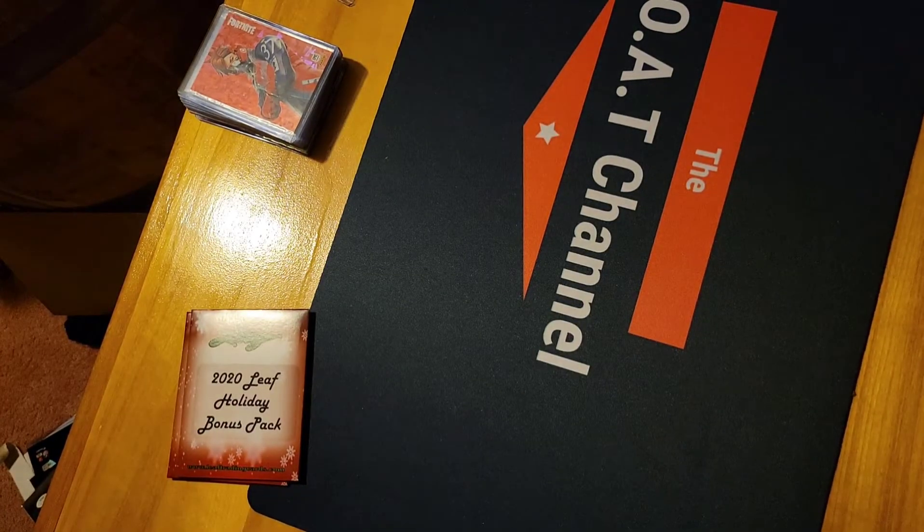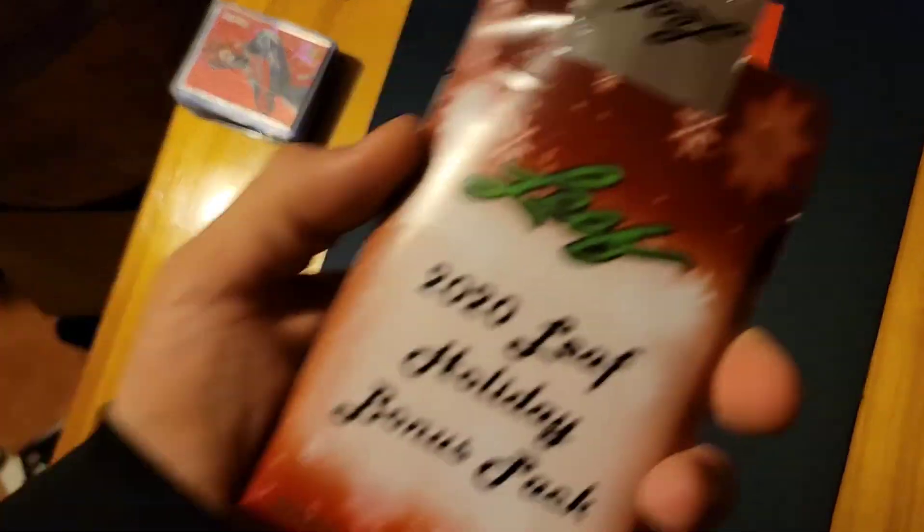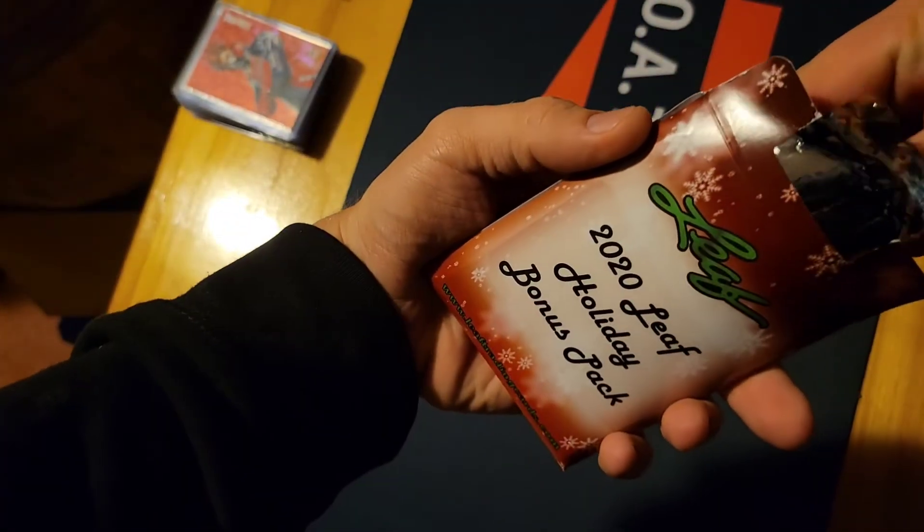This is the Leaf Holiday Pack 2020. I don't really expect too much out of this because it's really like an unlicensed product.